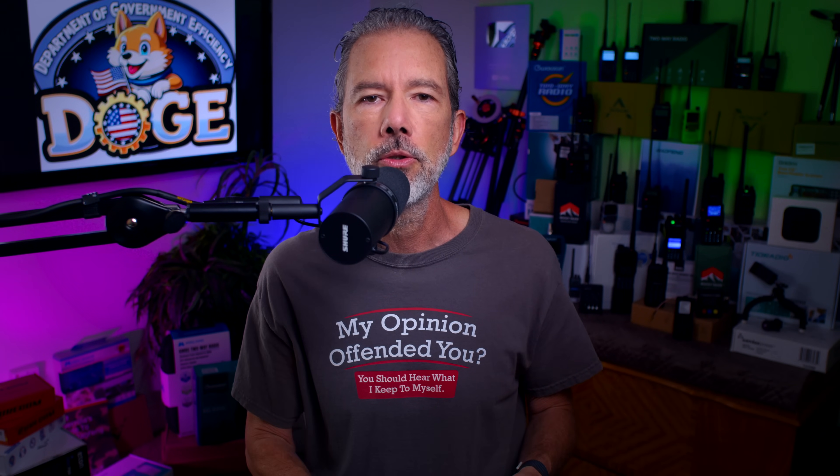So in this video, which I promise to keep very short and to the point for all of you with broken attention spans, I will explain to you why the Baofeng UV-5R might or might not be a good choice as your very first radio.